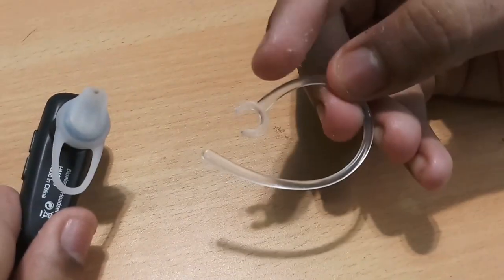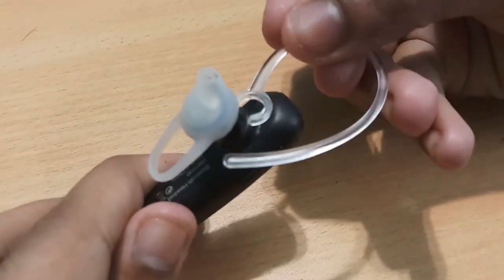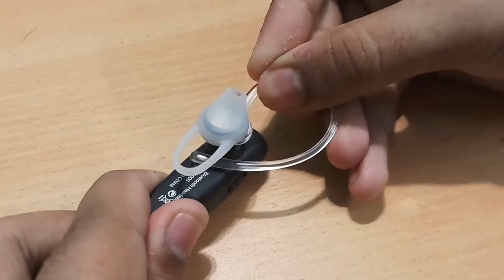Now you'll be attaching the ear holder. There is a C-type piece at the front — you take this and gently push it over here, and you will see that it is being attached. Now it is attached.